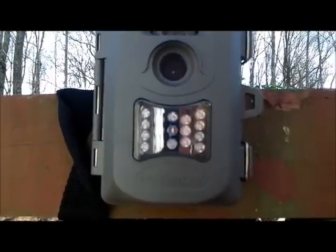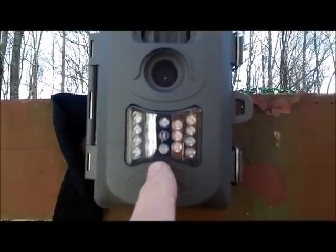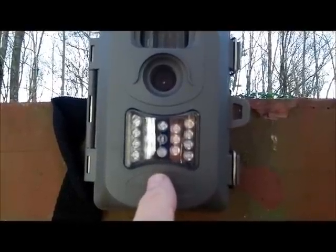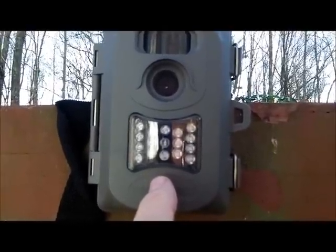You're supposed to have 15 of them. Well, this thing will only show night vision fairly good at about six to eight feet away.